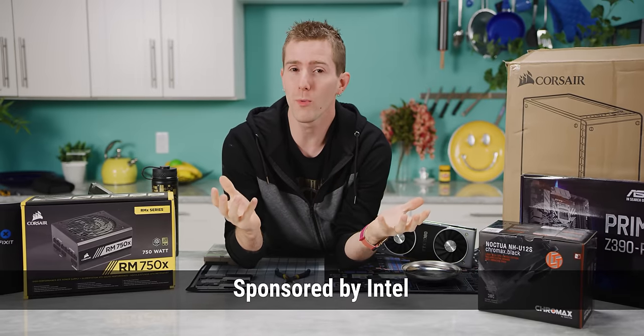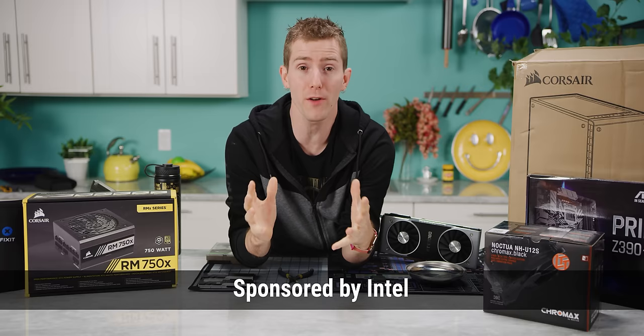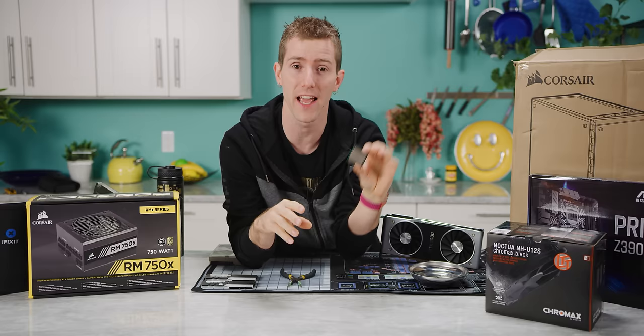Welcome to a totally normal and standard PC build guide here on Linus Tech Tips, sponsored by Intel and featuring the Core i7-9700K. Today we're gonna get started by...